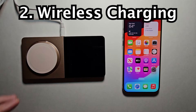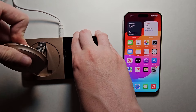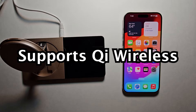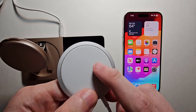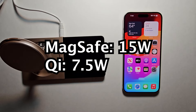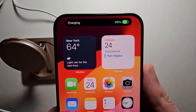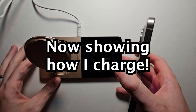Now for the wireless charger. This is my personal favorite. The iPhone 15 supports any Qi wireless charger. If you have a MagSafe — this is MagSafe, this is MagSafe — then it's going to charge twice as fast as regular wireless chargers. One advantage of MagSafe is that it's magnetic, and that's especially useful for the iPhone 15.